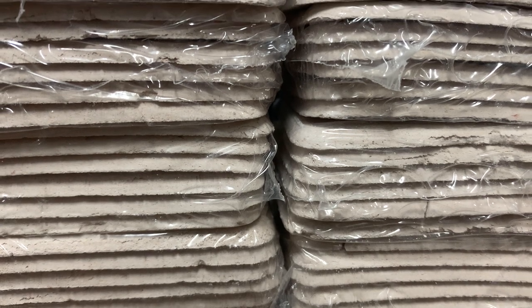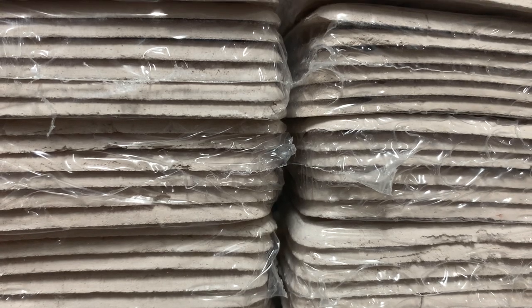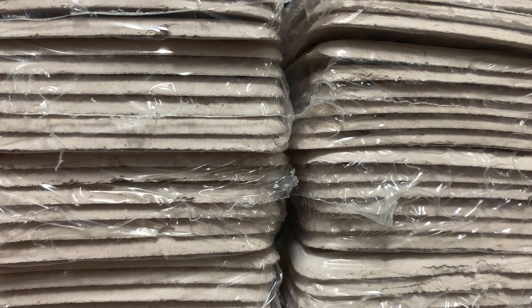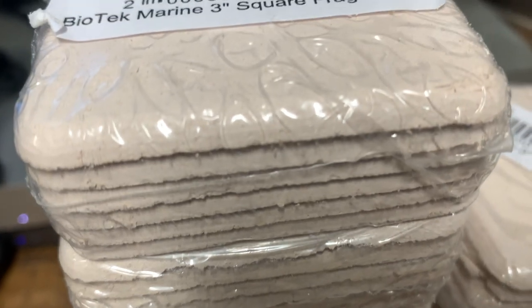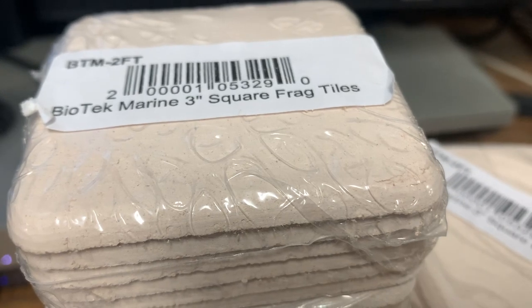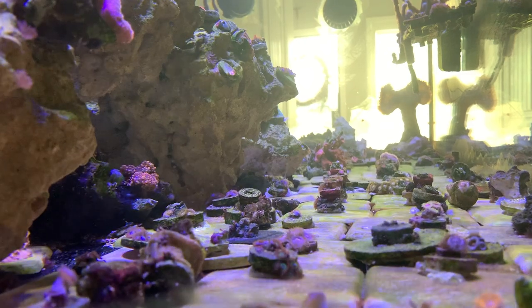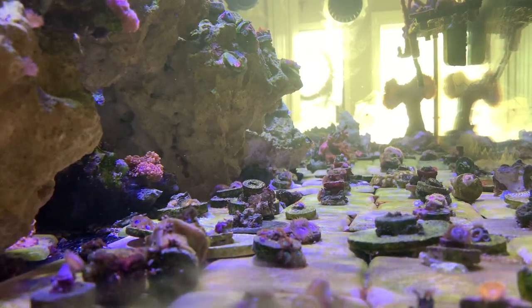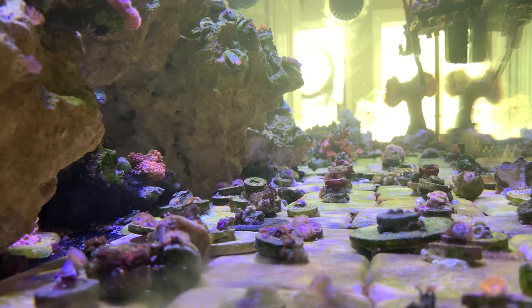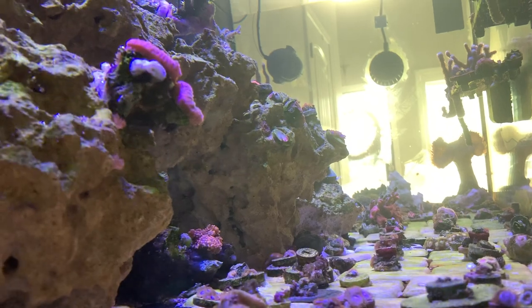In the last video I showed you some frag disc tiles — I'm putting all the frag plugs on those. I bought these from Aquarium Specialty; they're a great place to check out. They have a variety of fragging equipment: discs, plugs, and black egg crate for frag tanks or regular tanks, at the best low prices I was able to find after shopping around.